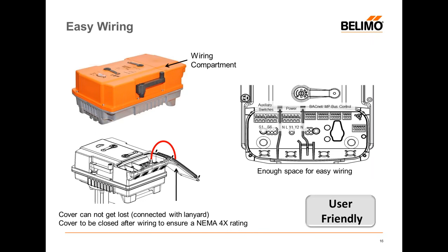We also made wiring much easier. There are four screws on the back of the component, the top comes off and is connected by a lanyard so you can't lose it. You have clearly marked terminal blocks that are spring-based, allowing you to hook up your auxiliary switches, power, BACnet, MP bus, and everything else. You also have four grommets so you can connect auxiliary switches separately from power and separately from your control signal. Simple and easy to use.